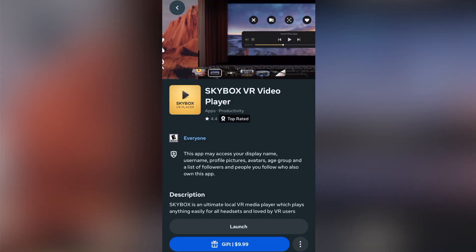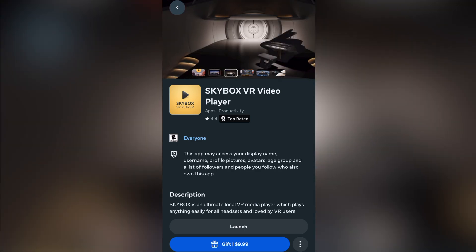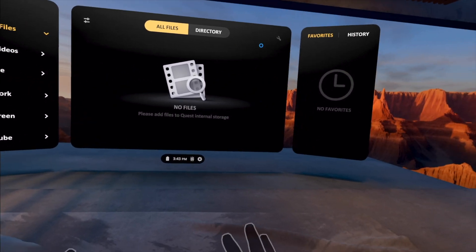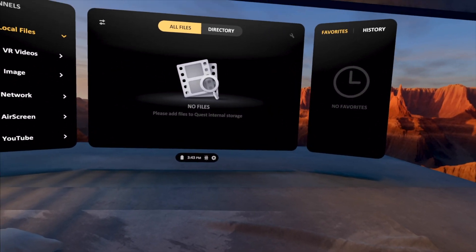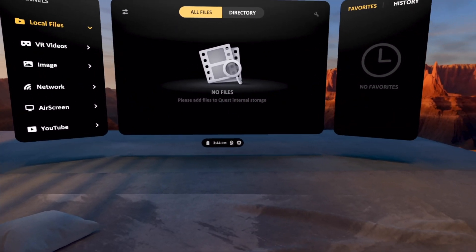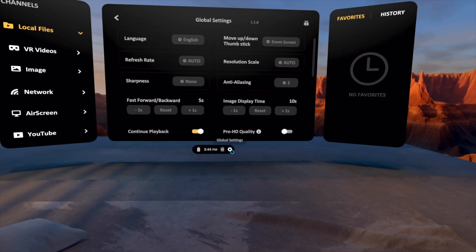You can find the Skybox VR Player video app in the Quest store for $9.99. But before you go out and buy it, let's take a look at it so you can see how well this functions, because again, it is an experimental feature. So this app is $9.99 USD. I want to show you this before you run out and buy it just for AirPlay. It's not necessarily ready for primetime, but they're transparent about that — they do say that it is an experimental feature.